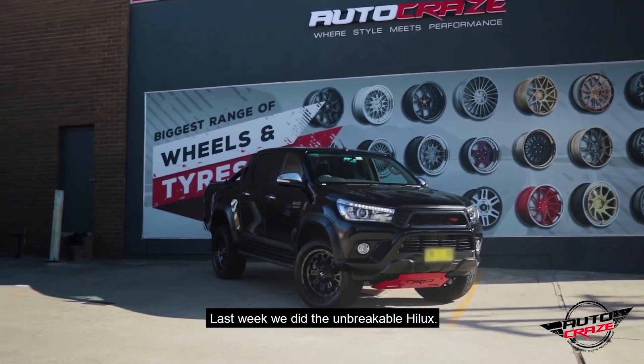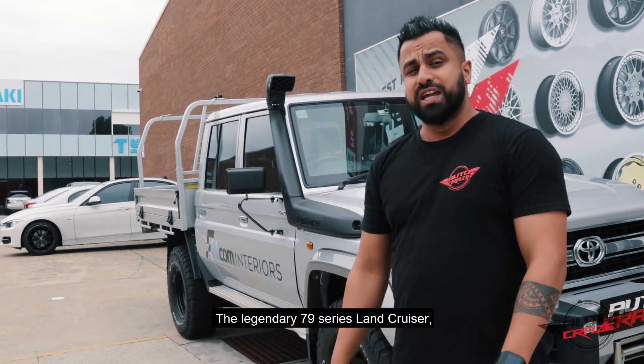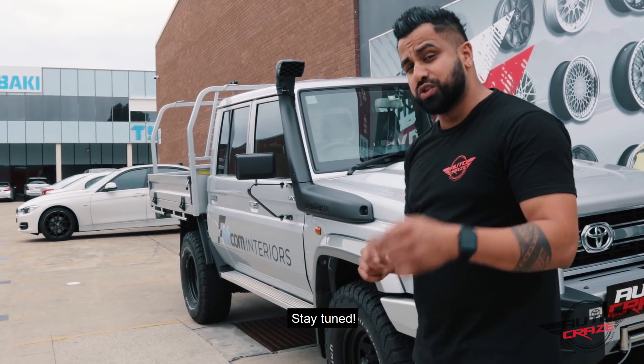Hi everyone, it's Junior from AutoCruise. First we did an Unbreakable Hilux, today we've got the bigger brother — the legendary 79 Series Land Cruiser. Getting a heavy-duty lift kit plus some wheels and tyres. Stay tuned.